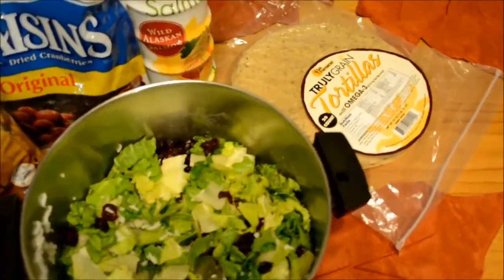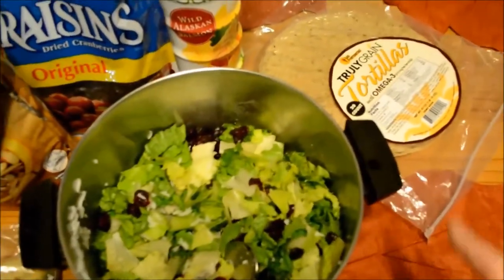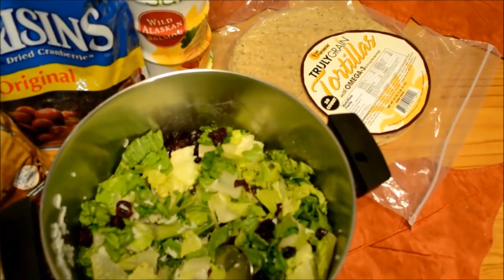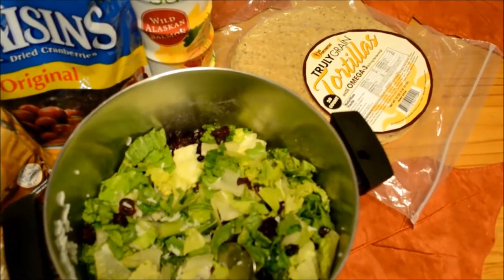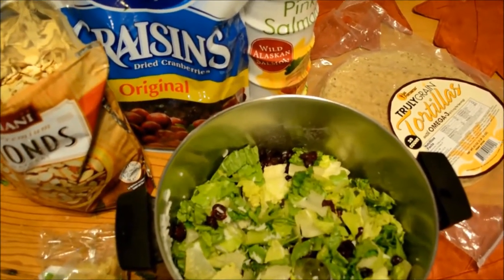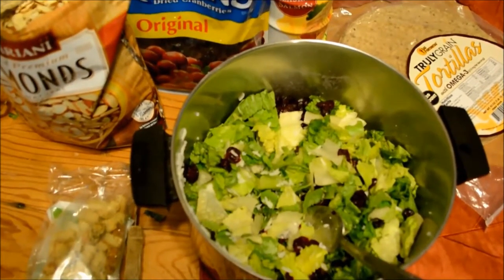Once you wrap that in the tortillas — we use the truly green tortillas, but regular tortillas are great too. The reason I love these is they have a lot of elasticity to them, so they don't break when you fold them. You can pack eight of those in a bag in the locker on the ski day and have everybody happily fed with a really delicious, high-protein meal with a little bit of indulgence to enjoy inside.